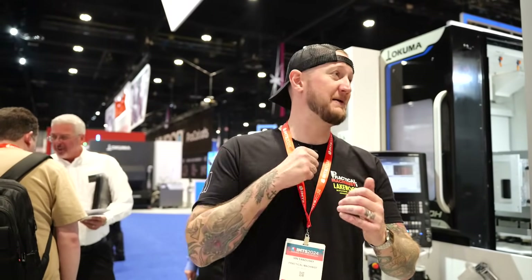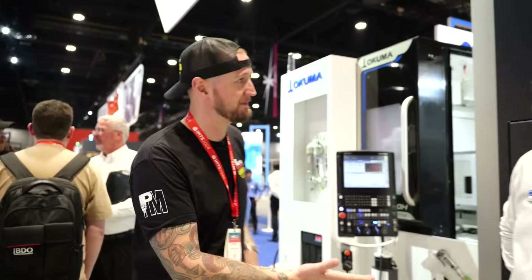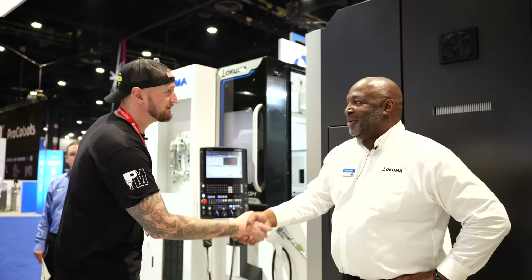What's up guys, Ian Sandusky from Lakewood Machine and Tool back here again for Practical Machinists as we continue our live coverage from IMTS 2024. We are back here in the Okuma booth to see the debut of a brand new machine, and to help me out I'm joined by Errol. Nice to meet you. Thank you very much, sir.